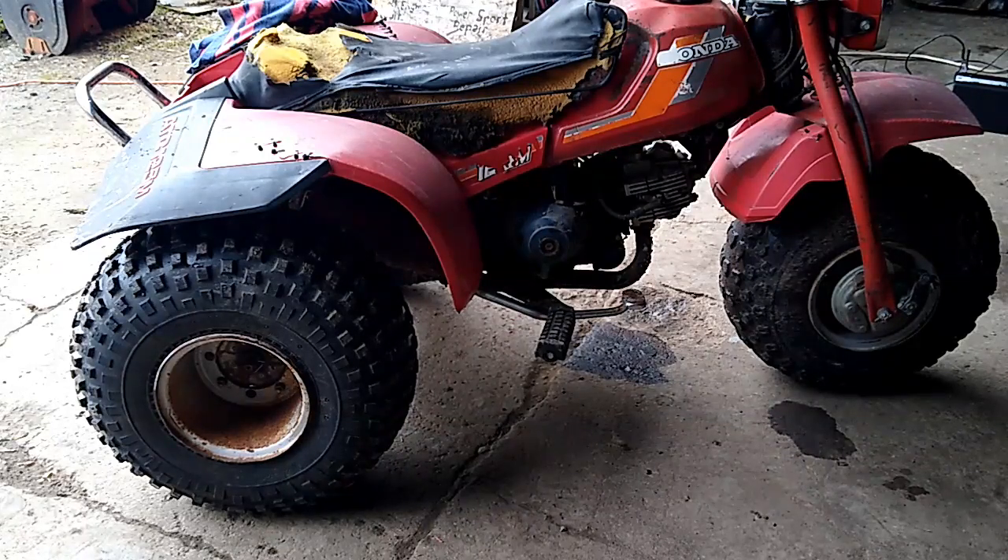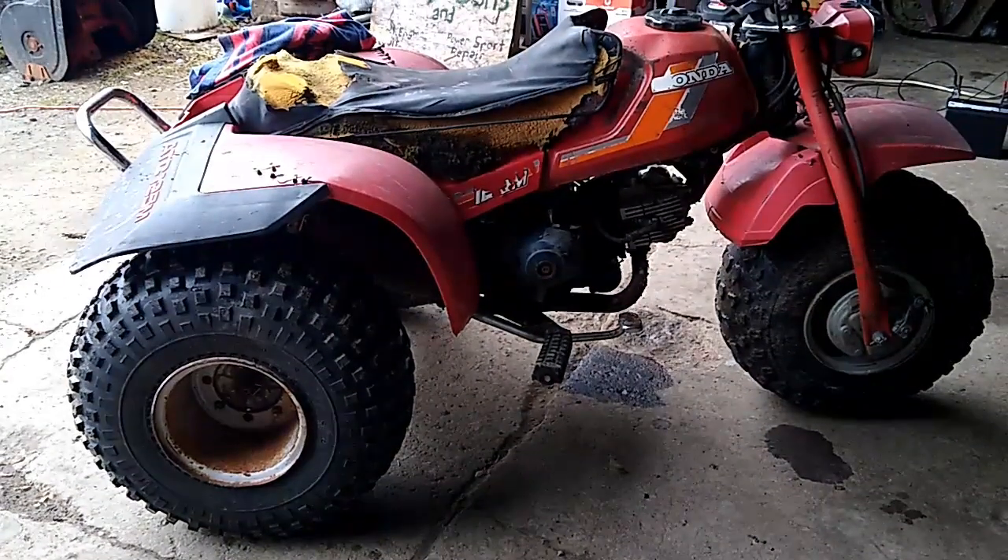I sold the Polaris Electra and the Skidoo Citation this weekend, so I made enough profit on that that this three-wheeler is basically free and I still made money. Very happy with that. I'm going to go ahead and try to start it up for you guys real quick and we'll see if it runs.